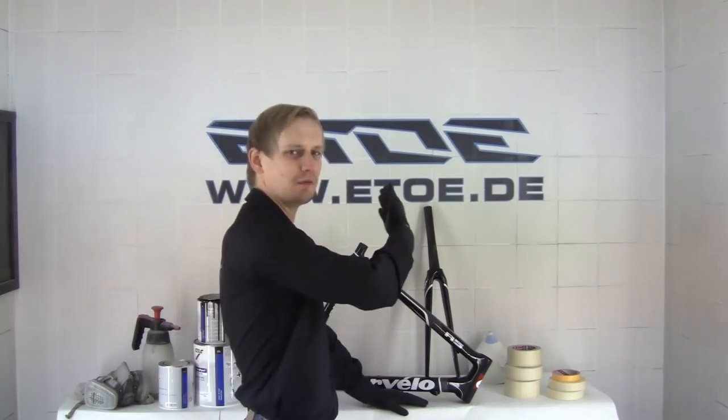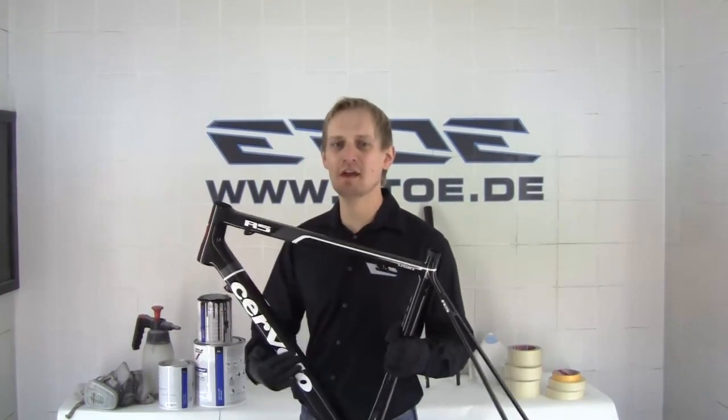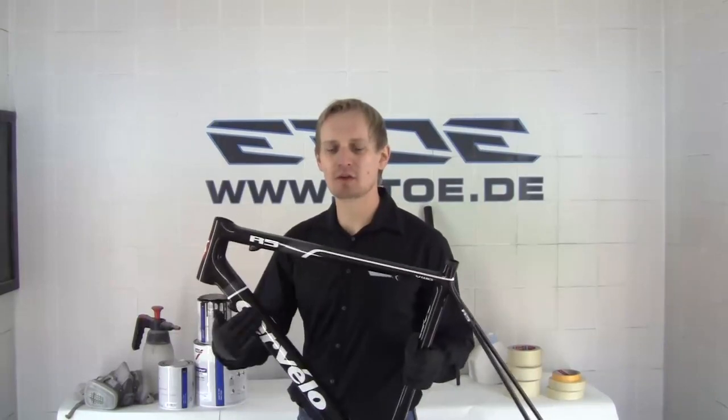Hello, my name is Martin. I am a German designer and custom painter and we are here in the E2E paint booth. During the next three days I like to show you a color switch of this Cervelo R5 carbon fiber cycle frame. I like to change this old design to a new one in matte with gloss logotyping.